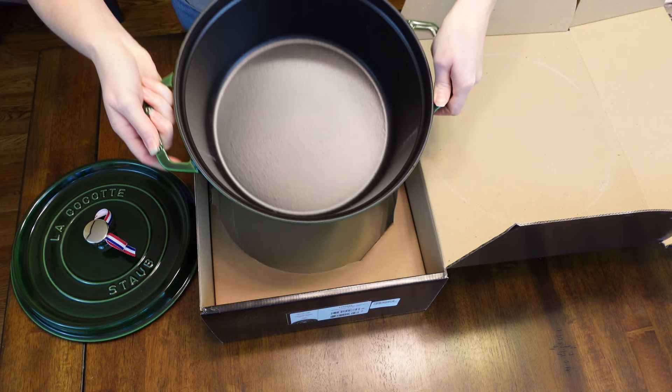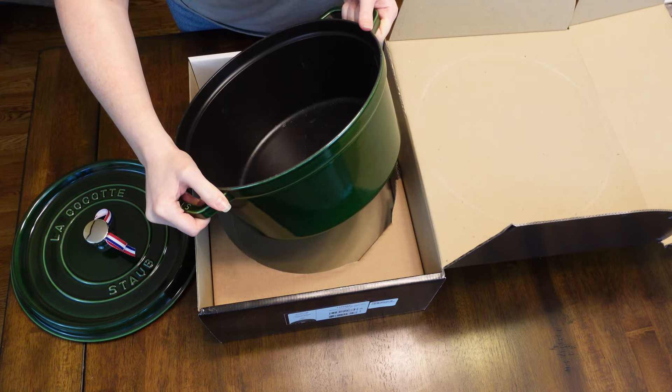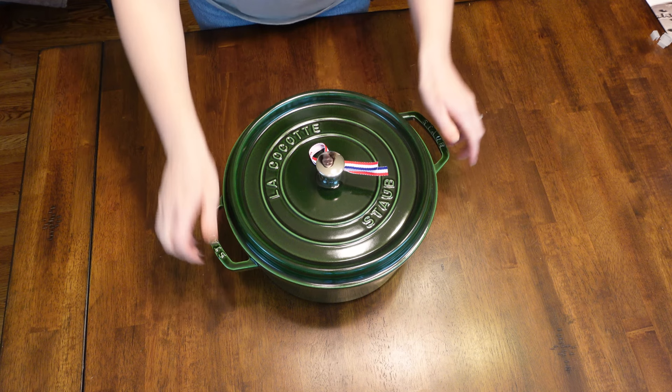This is a heavy duty pot, but honestly it doesn't feel too different than the Dutch oven I have now. And this one's a little bit bigger than the one I have now. Let's get all the cardboard out of here. Put the lid on. So fun. Just seeing it all together is making me really happy.